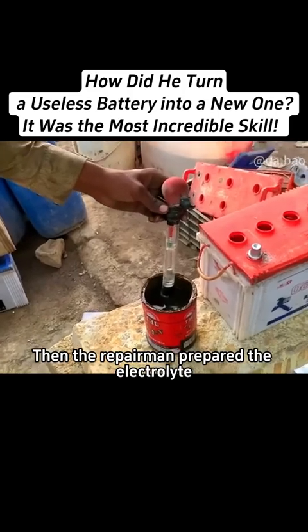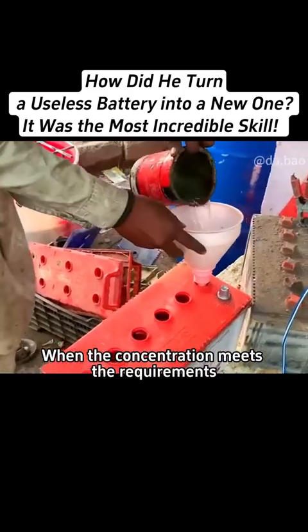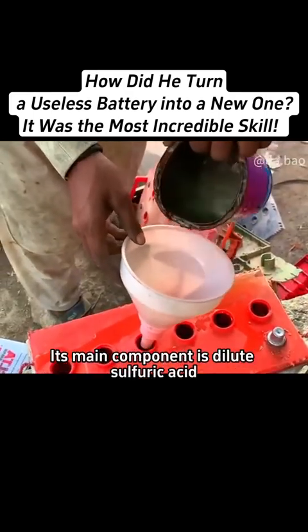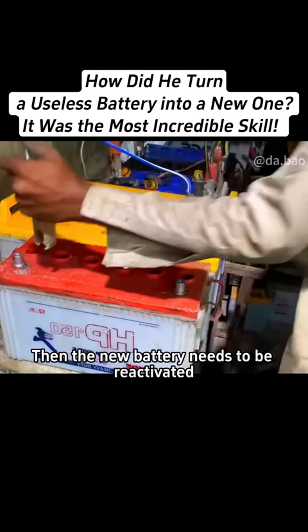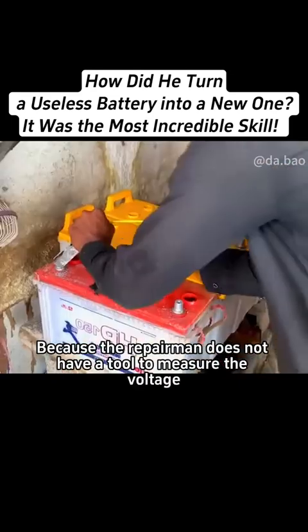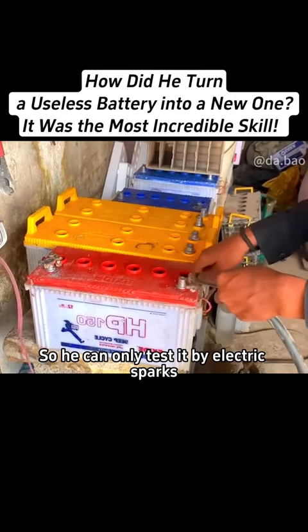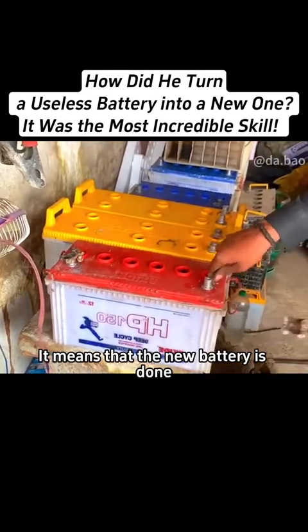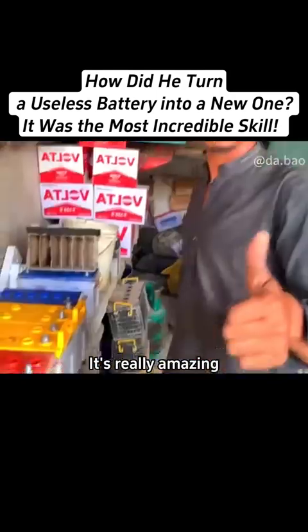Then the repairman prepared the electrolyte. When the concentration meets the requirements, pour the electrolyte into the battery. Its main component is dilute sulfuric acid. Then the new battery needs to be reactivated. Because the repairman does not have a tool to measure the voltage, he can only test it by electric sparks. When electric sparks appear, it means that the new battery is done. It's really amazing.